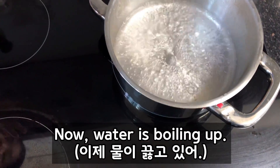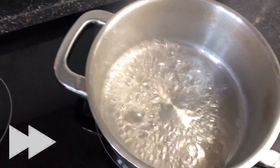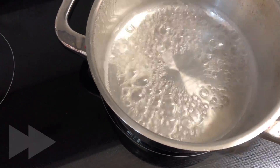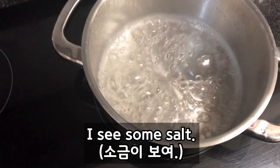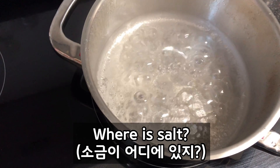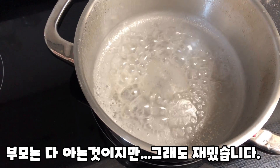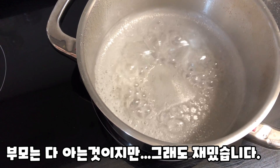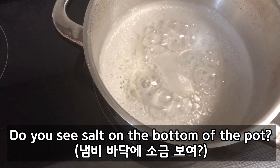Yuna, now the water is boiling up. I see some salt! Yuna, I see some salt. Look at the salt — where is the salt? Look at salt. Do you see salt? Where is the salt? Do you see salt on the bottom of the pan?